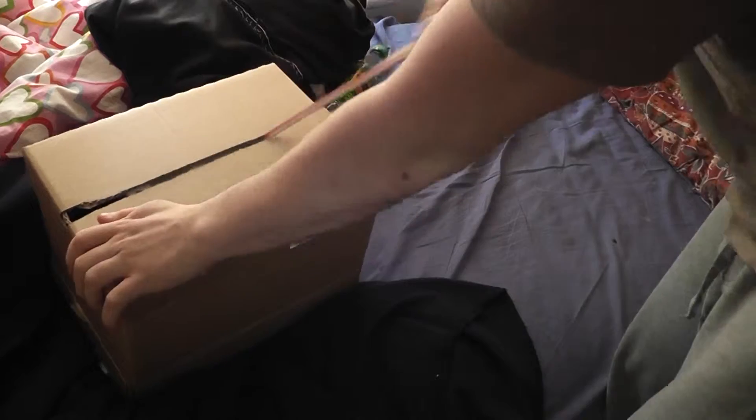Here we go. Wow, this thing's heavy. Oh man.